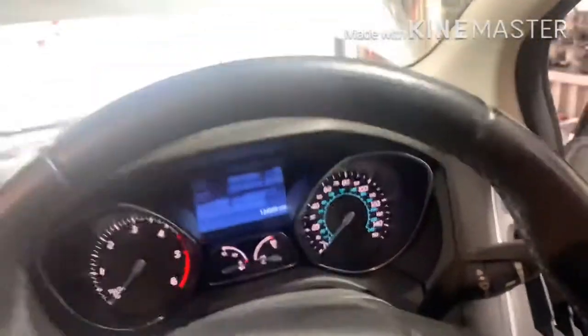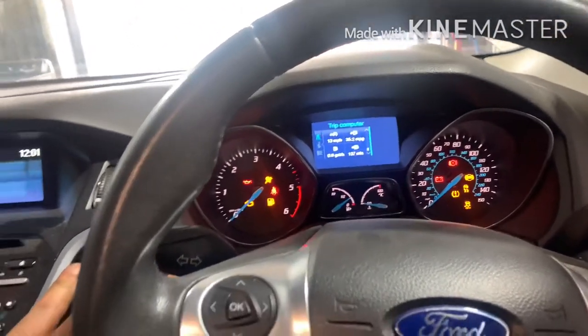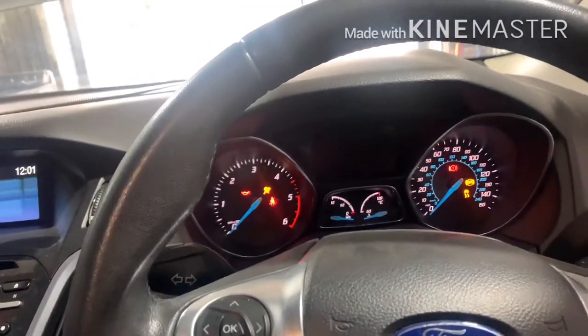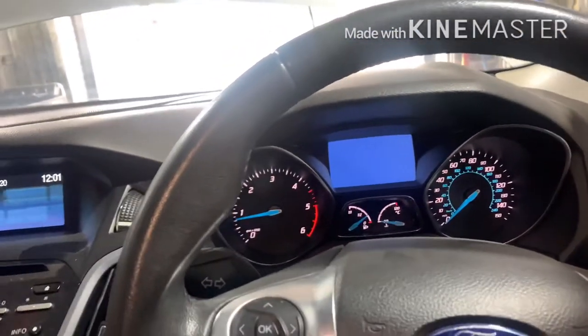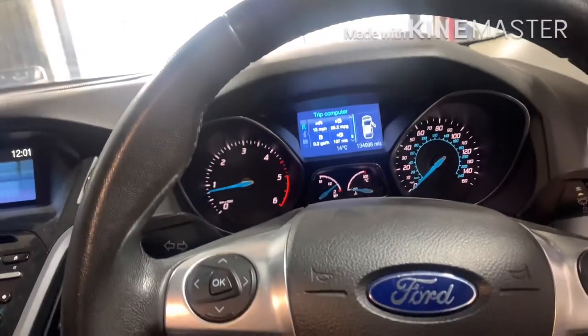Stay in the car. Ignition on. Press the close start. Well done. I hope the video helped you — thank you very much.